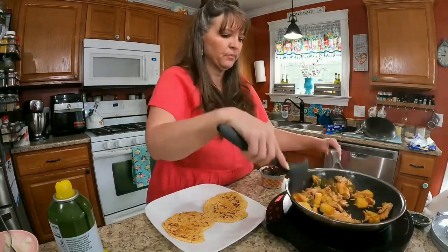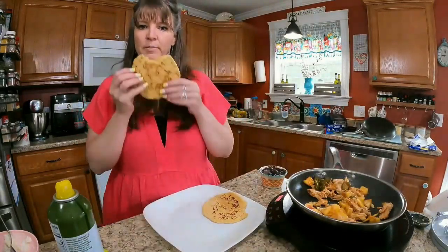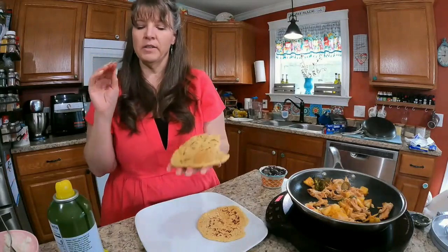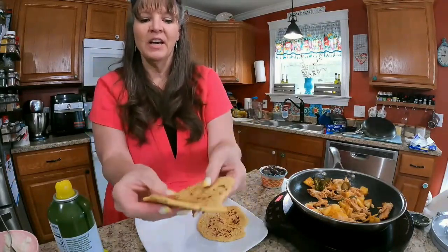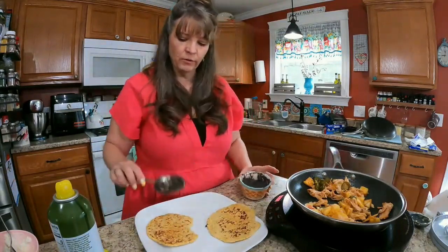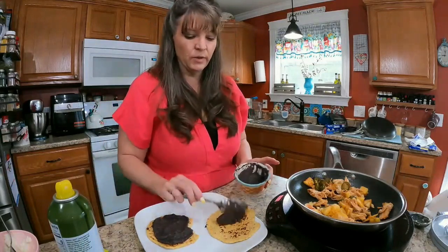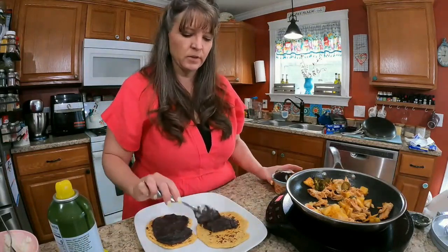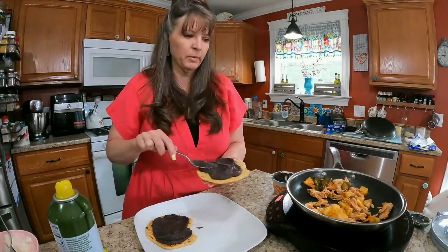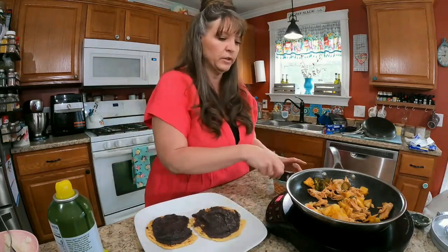It'll be absolutely delicious. We're going to call these flatbreads — they're thicker than a normal tortilla because the xanthan gum made them puff up, but look — they're nice and sturdy, hearty, and healthy: gluten-free, low carb, low fat. This meal has very little added fat but lots of healthy carbs from the beans and pineapple, so it's going to be a lovely E meal. I love black bean puree, it's so good.